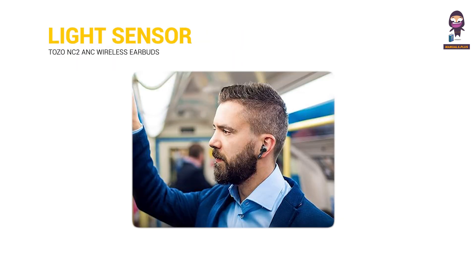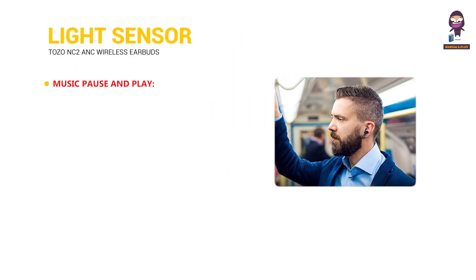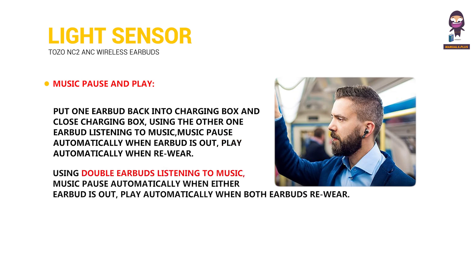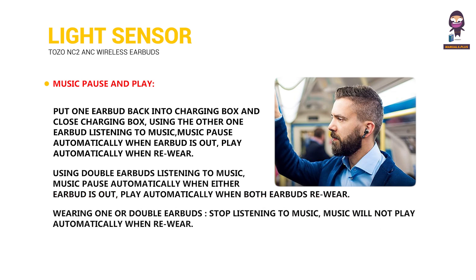Light sensor function. Music pause and play: put one earbud back into the charging box and close it while using the other one to listen to music. Music pauses automatically when an earbud is removed, and plays automatically when both earbuds are re-worn. When using both earbuds, music pauses automatically when either earbud is removed. If you stop listening to music while wearing one or both earbuds, music will not play automatically when re-worn.